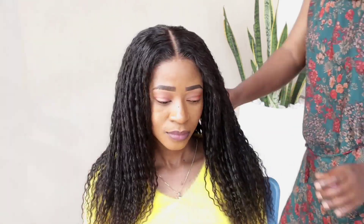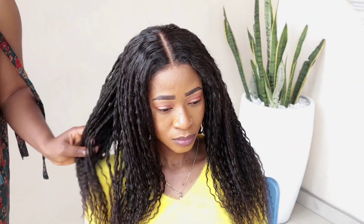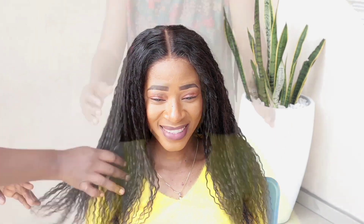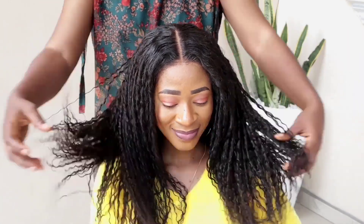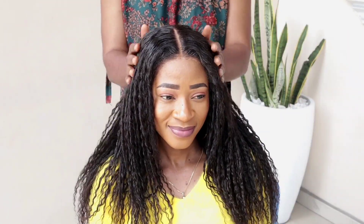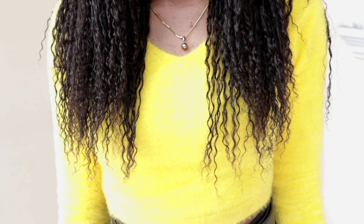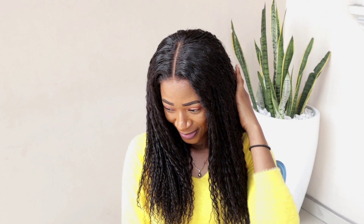The colors of this wig are beautiful and it is soft. You can style this hair whichever way you want, and you can also dye the hair whichever color you please. This hair is 100% human hair and the quality is good. I love it. I'd like you guys to give it a try — check my description box and get yours now.